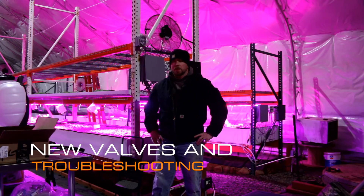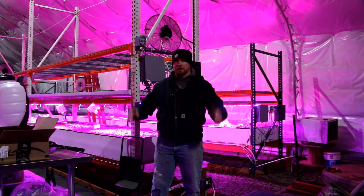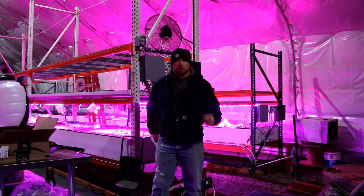Good evening Mission Control. Just got done with a long day at the normal job and tonight we get to catch up with some stuff around here. Let me tell you what I've been up to.